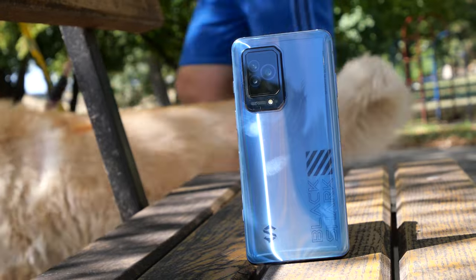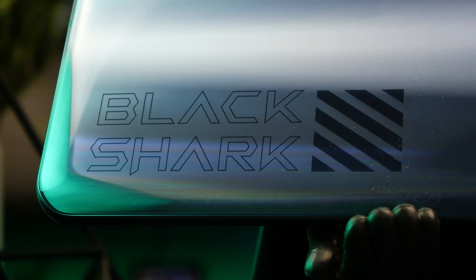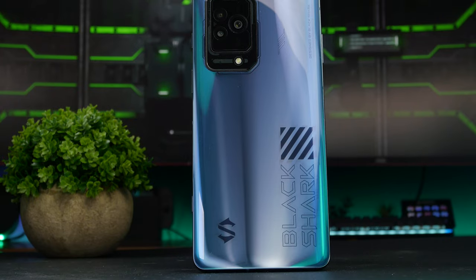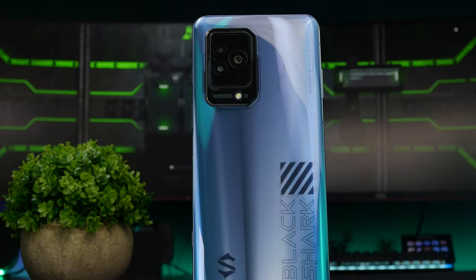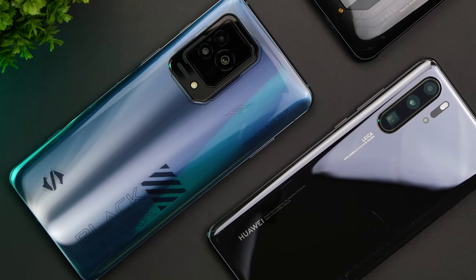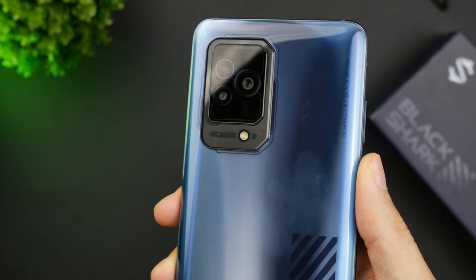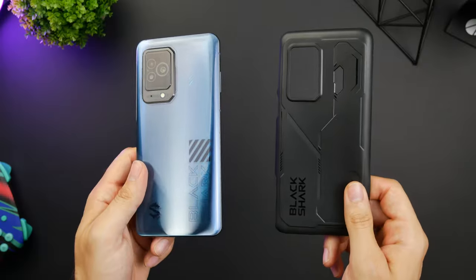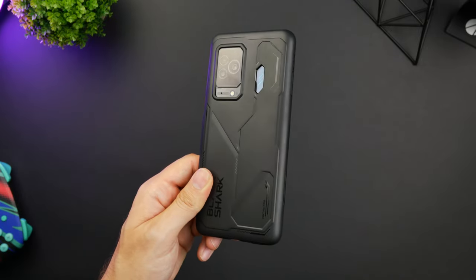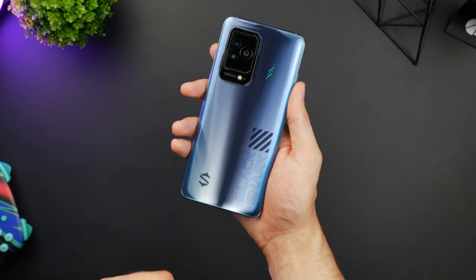Things are arguably even more minimalistic on the back, and if it weren't for this big stylized Black Shark text, you could barely tell this is primarily a gaming phone. The nifty little design details go great with this gradient and glossy bluish-grey color to make it visually pop out more than your average mainstream phone. With that said, the back is a total fingerprint magnet, so expect smudges to build up fairly quickly. You do get a case in the package, but it's completely black and fairly unimaginative, so I'd suggest buying a transparent one to still showcase that pretty design.